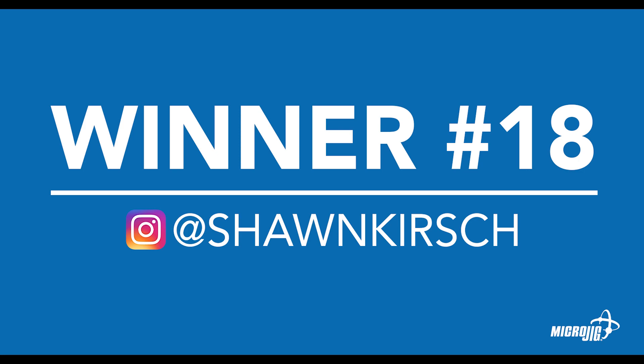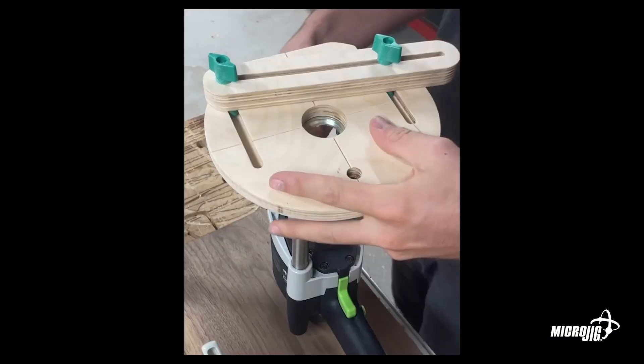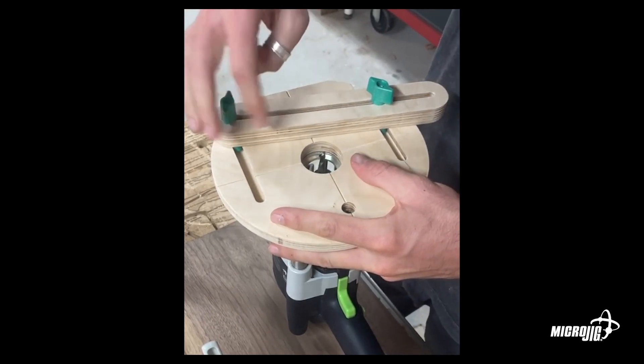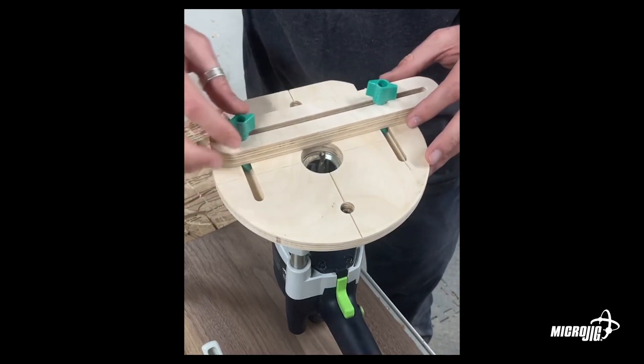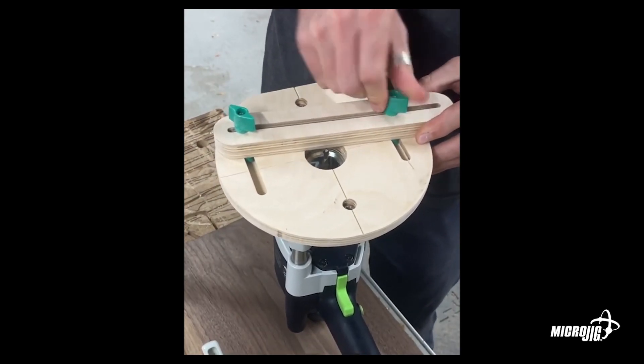Next we've got Sean Kirsch. He made a base for his handheld router and a little adjustable fence so you can get a router guide to run along the edge of a part beyond the size of your base. This allows him to set a fence and use it as an edge guide right up to the bit. It's a simple, flexible, and easy-to-use design — it's amazing that he came up with that idea. Coincidentally, Sean works for Shaper, so he doesn't even need this — he can just program something — but it's a very cool design.